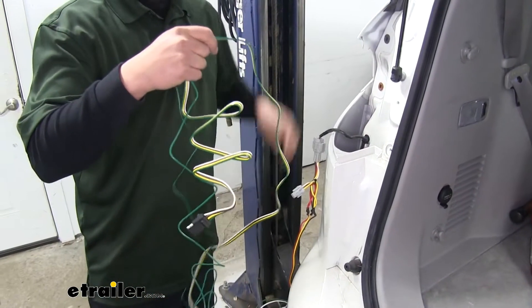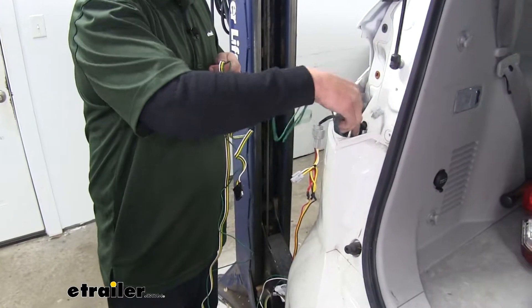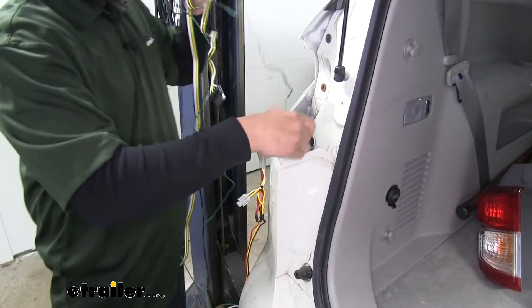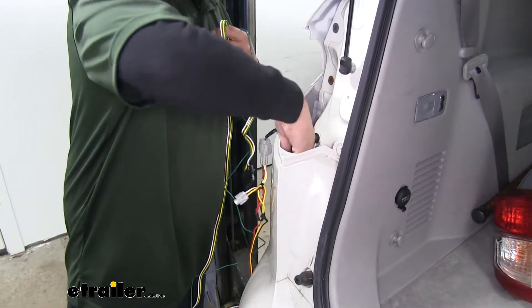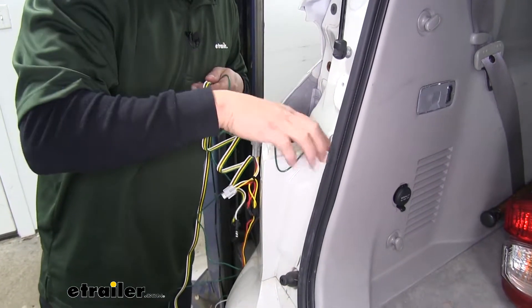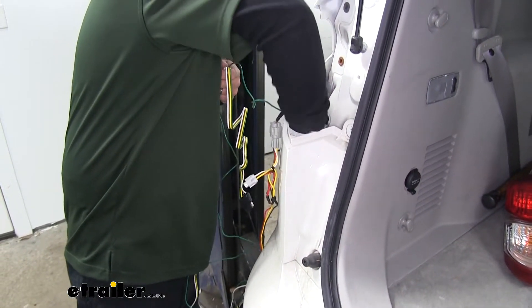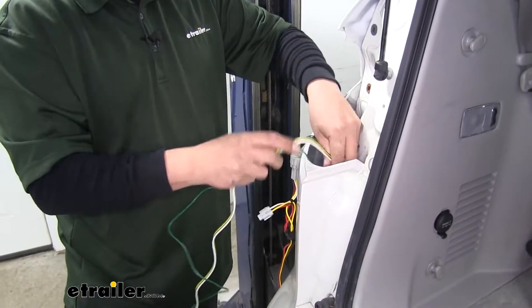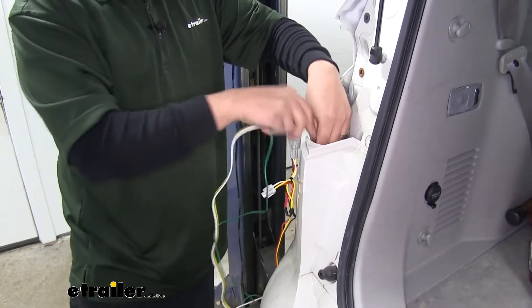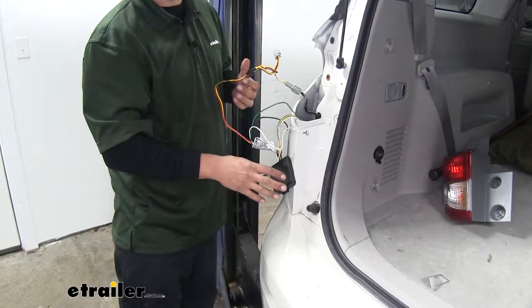Now we'll find our four-pole wire and the connector that has the green wire attached, and we're going to feed it down between the body and the bumper here. You just want to send that wire all the way down so it gets underneath the bumper. You can reach underneath and grab it and pull all the excess wire below. You want to make sure you leave the box up here and accessible for right now.